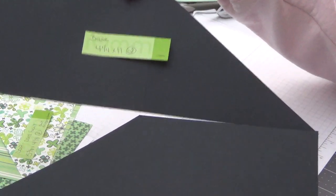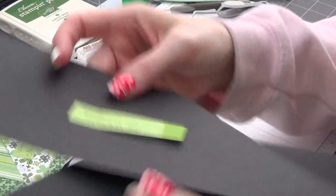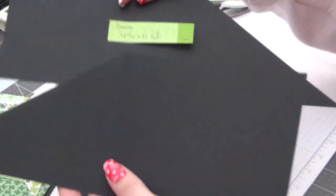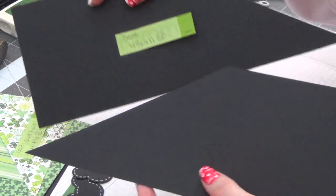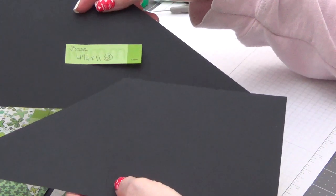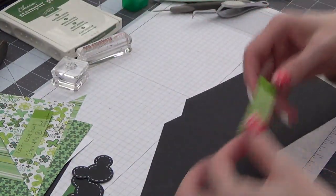So you're going to take these two pieces and score them at 5½ — right down the center. There's the score mark. And then you're going to cut diagonally from the score mark to the corner on both pieces, but you're going to do opposite directions to create the crisscross.